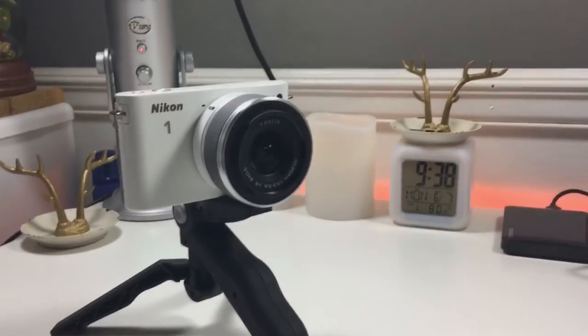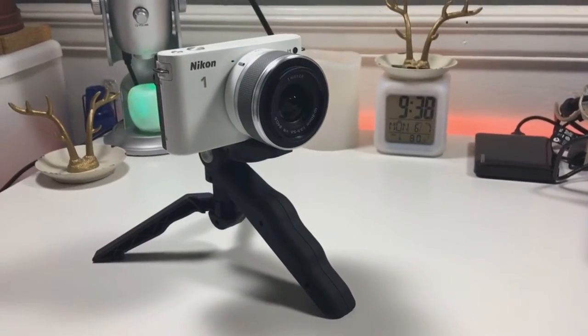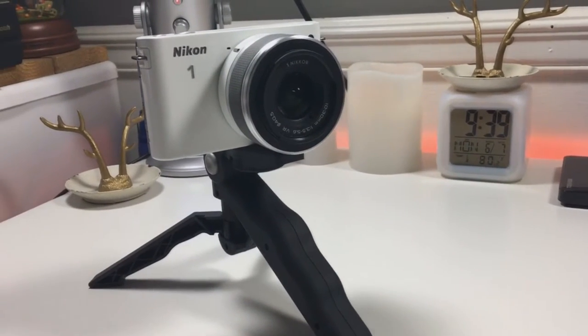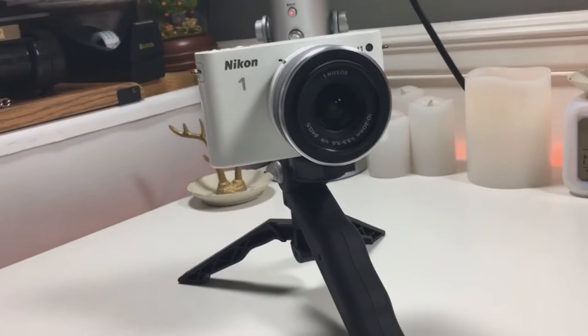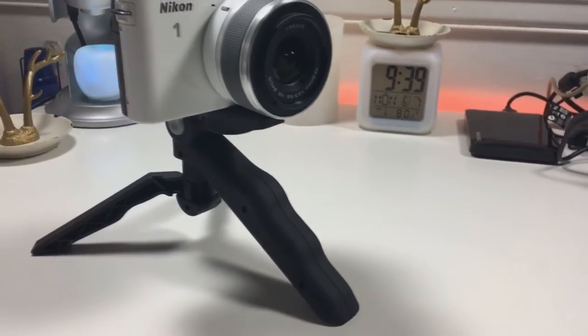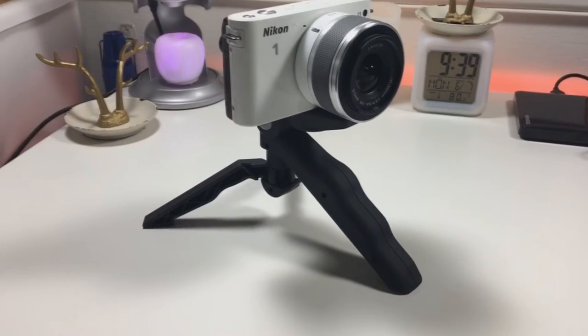It will also hold DSLR cameras. I own a Nikon J1 and the tripod handles it very well. So that gives you an idea of what cameras you can use with this tripod and make fun videos. This tripod is mainly replacing my old gorilla pod which passed away after a lot of use and abuse.